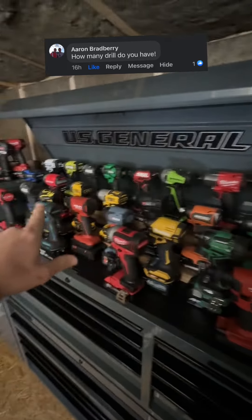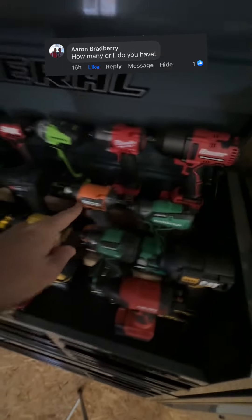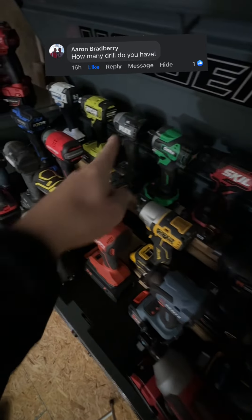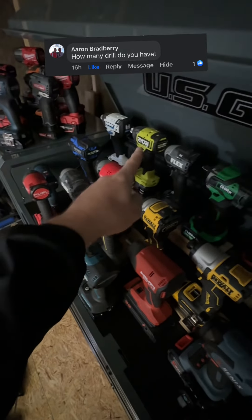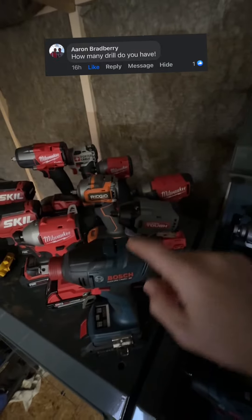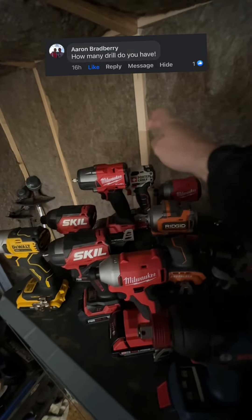Now we're going to go through the impact drivers and impact wrenches. 46, 47, 48, 49, 50, 51, 52, 53, 54, 55, 56, 57, 58, 59, 60, 61, 62, 63, 64, 65, 66, 67, 68, 69, 70, 71, 72, 73 — and one's hiding in there, y'all. The little box. 74. It's getting pretty dark now. 75, 76, 77, 78, 79, 80, 81, 82, 83, 84, 85.